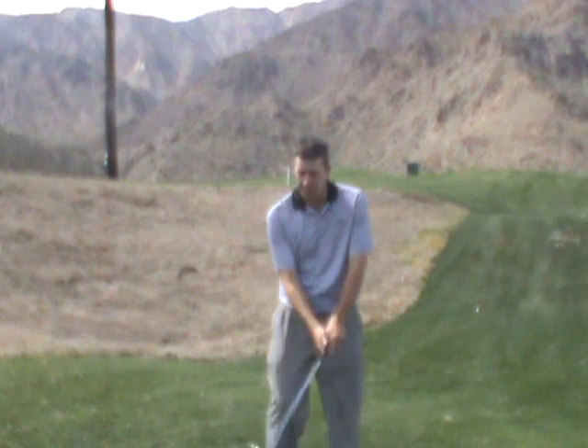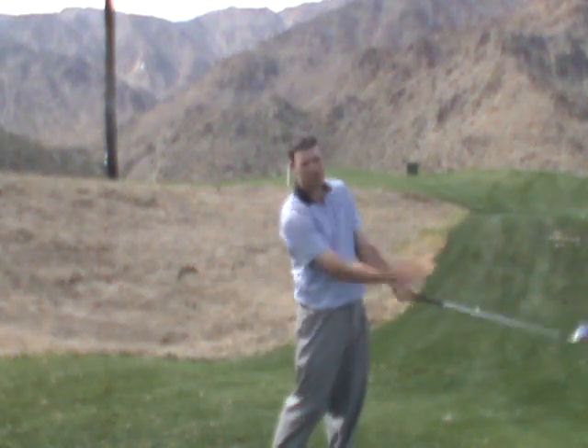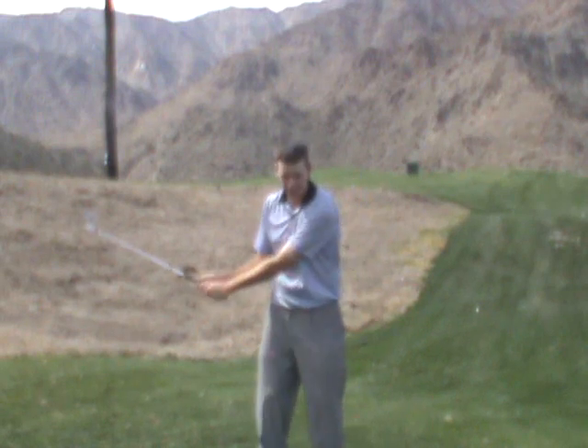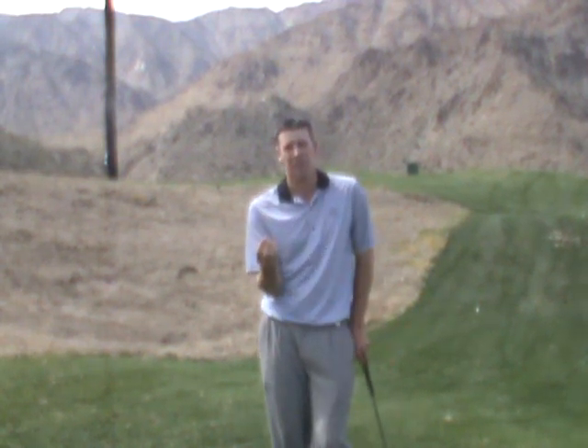Because usually if you're gripping too tight, you're going to come through and not be able to release the club head over. Also, if you're gripping too tight, you're not going to be able to get an amount of swish at the bottom of your arc. So we want to try to find a grip pressure that's going to give you the most amount of speed and the most amount of control.